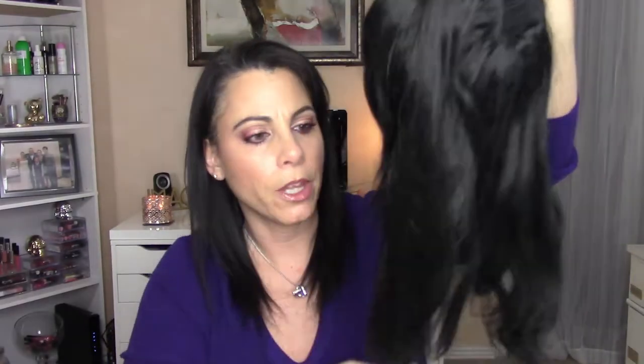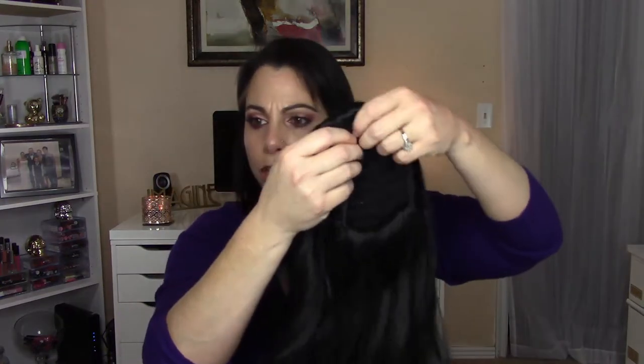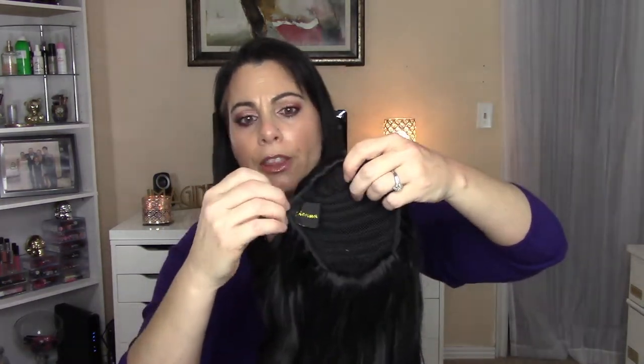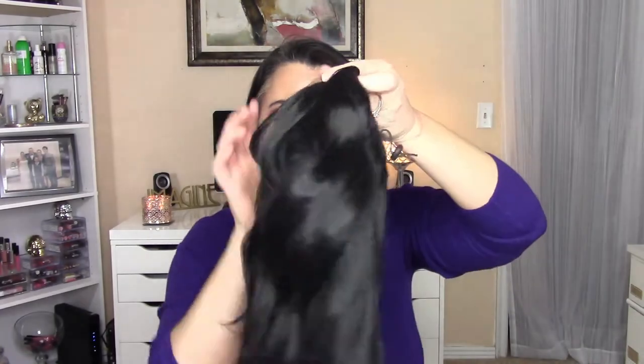I'm going to start with the little ponytail or ready-made extensions. I have a synthetic one from Sally's that I've had about 10 years. It's a bit frayed because it's so old. This one is called a drawstring pony — it has a little drawstring and then combs, one here and one here. The way this one is applied is you put your hair into a ponytail.